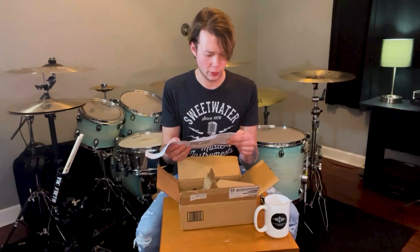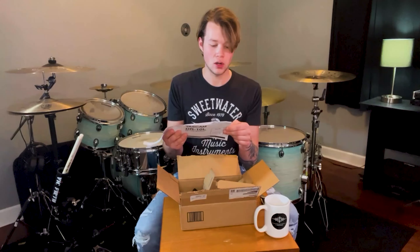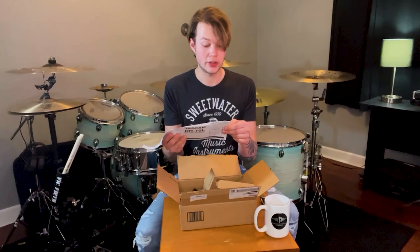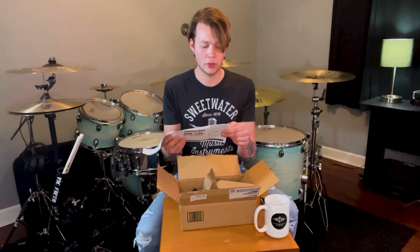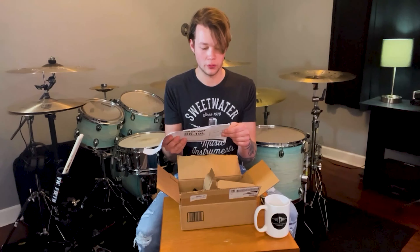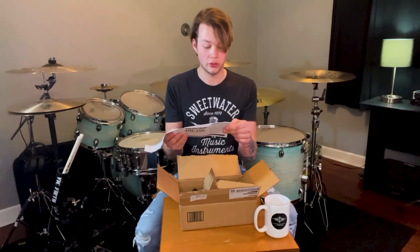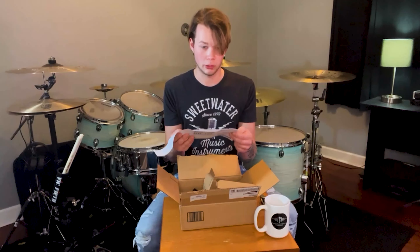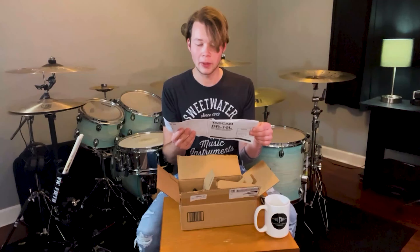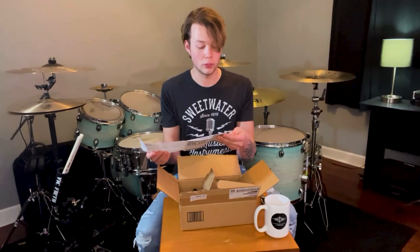I found some of the specifications. It says recording media: micro SD card 64 megabytes to 2 gigabytes, micro SDHC card 4 to 32 gigabytes. Record and playback formats: WAV or MP3 at 44.1 to 48 kilohertz. Audio output is a 3.5mm stereo phone jack. It's powered by one triple-A battery and you can get about 10 hours of recording time on a single triple-A battery, which is very nice to know.